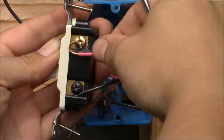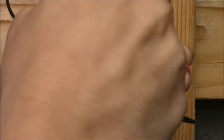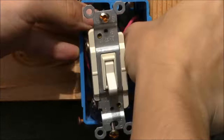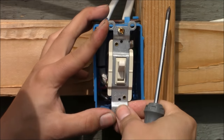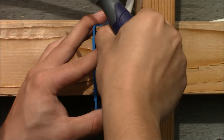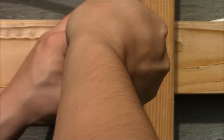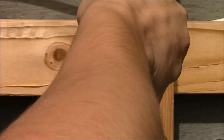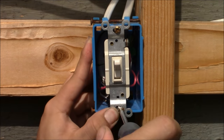Now it's time for the red and black traveler wires. Put one traveler wire to one bronze terminal, tighten it down, and the other traveler wire to the other bronze terminal. So we're wired on this three-way switch: the load wire to the common black terminal, the two traveler wires to the bronze terminals, all grounds hooked up, and the neutrals in the back of the box.